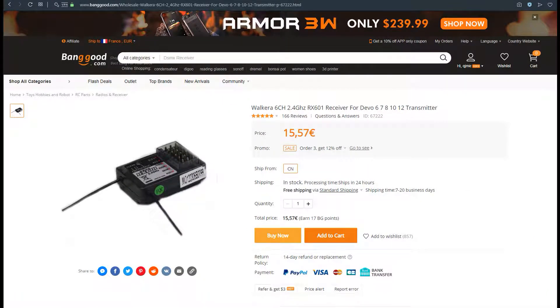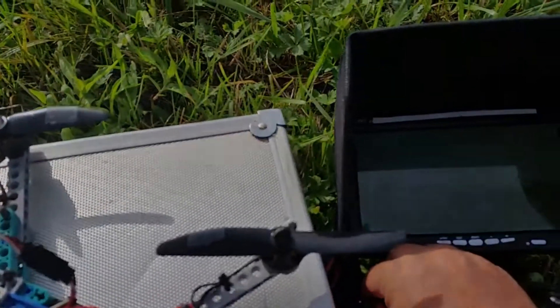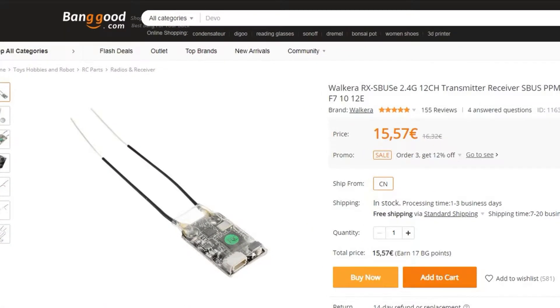Before, I was using a PWM receiver from Banggood with my DEVOS 7 to drive a CC3D flight controller and also a brushless gimbal tilt. When I changed my flight controller, I also had to change the receiver.